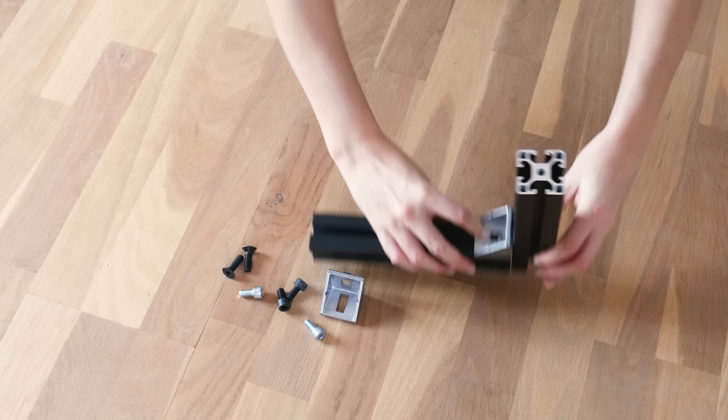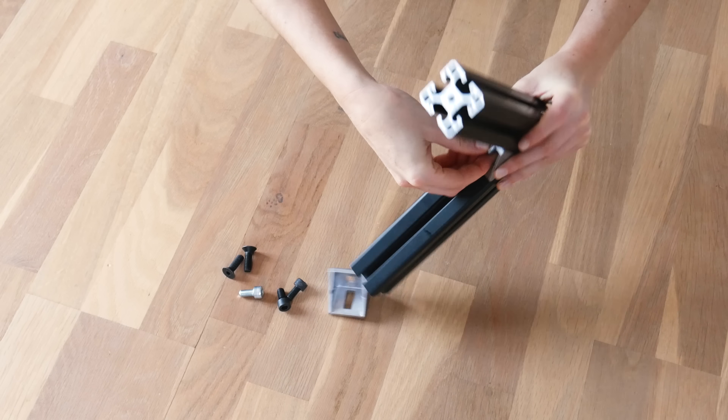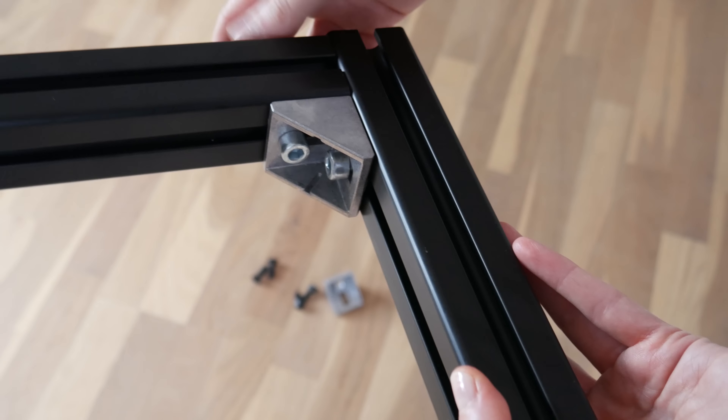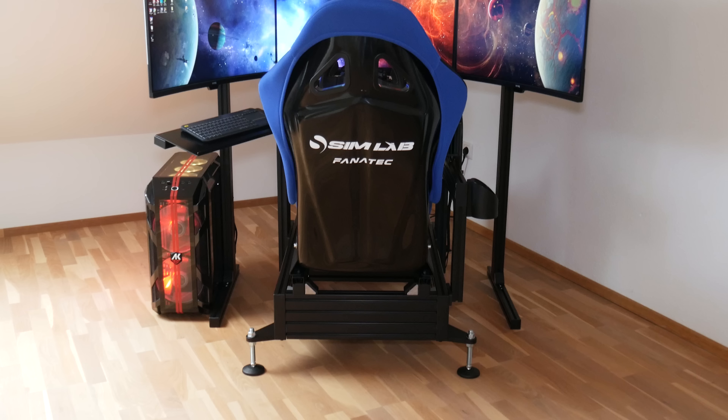You put the bracket in the corner of two profiles and use the bolt to attach the corner bracket to the t-nut — that's how you build the Sim Lab cockpit. If you want to see a full video on how to build the P1X, check out Barry's video on Sim Racing Garage; he made a really in-depth assembly video. On the Sim Lab website you can configure your own setup to your preference.